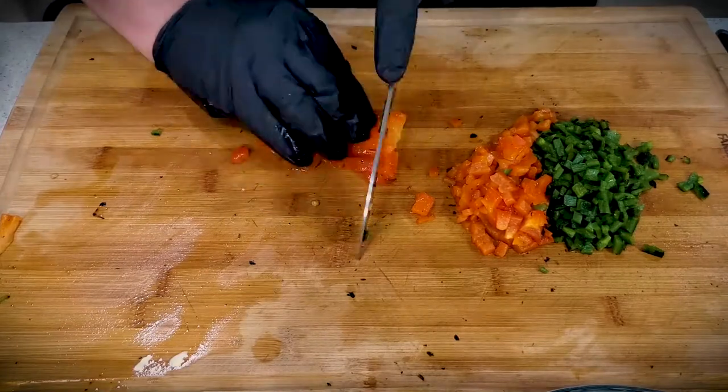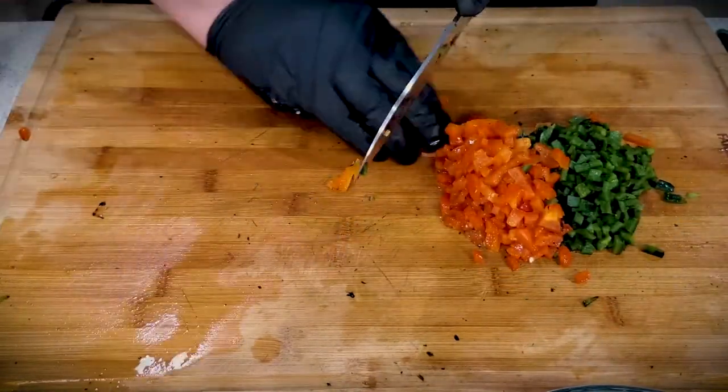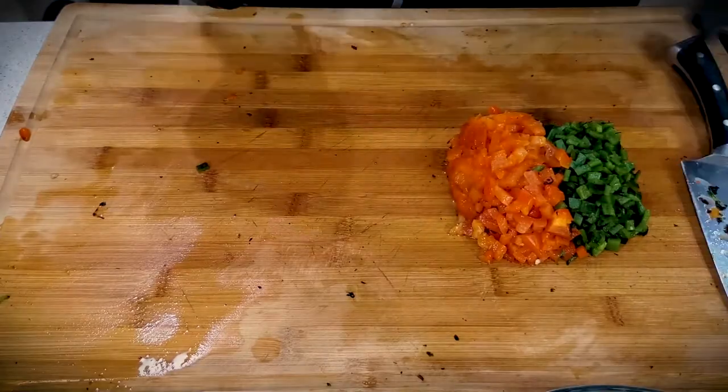There we go. As we get through the last of our red bell pepper — red and green pimentos. You can use canned pimentos if you want, but there ain't nothing better than doing it yourself over a flame. The smokiness, all the deliciousness that imparts right into your pimento cheese.